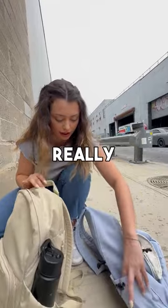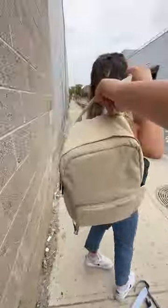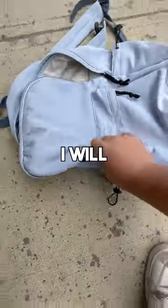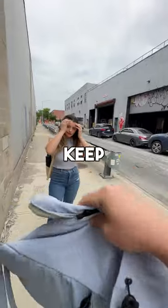Try it on — does it feel a little more secure? Your laptop is nice and protected. I'm going to give you a deal: I'll donate this bag, but I'll let you keep that bag.